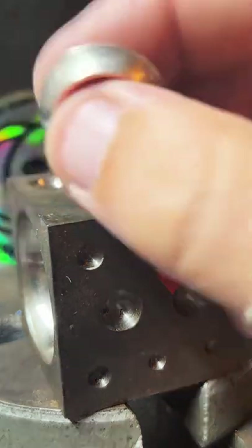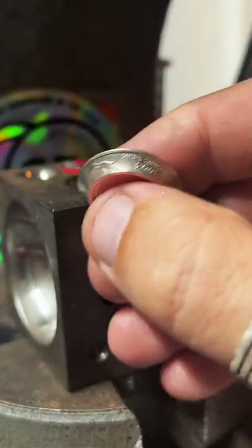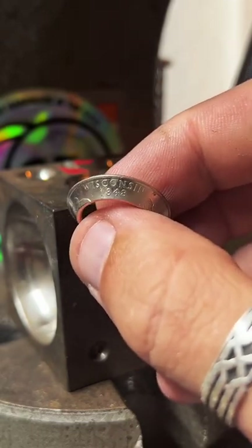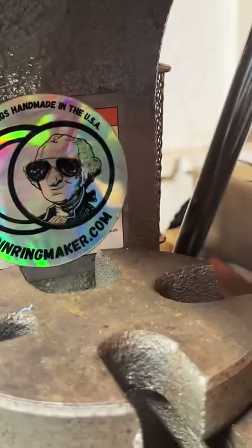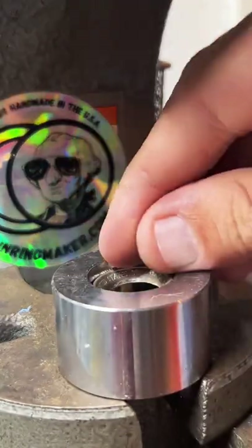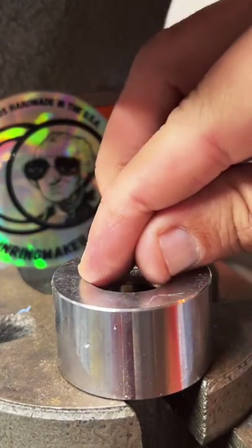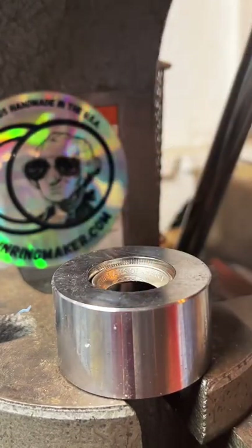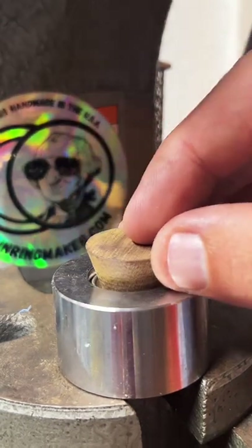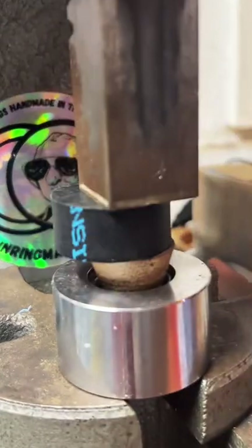I don't know the value of coins — it often depends on the condition. I'm not a great appraiser of coins without actually looking at them, so that's tricky to say. You could take it to someone who might know.